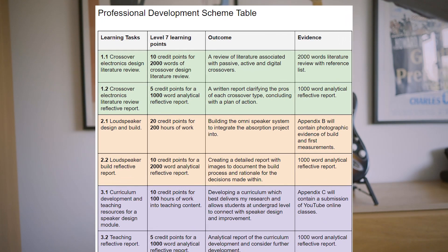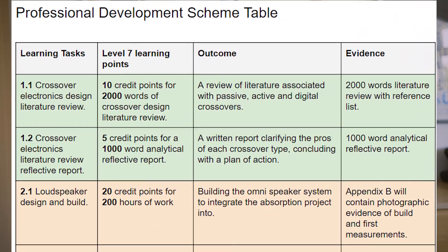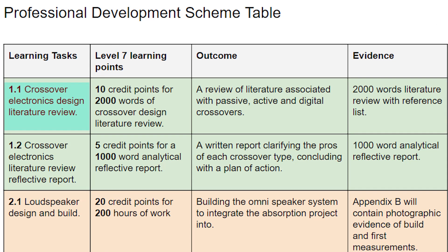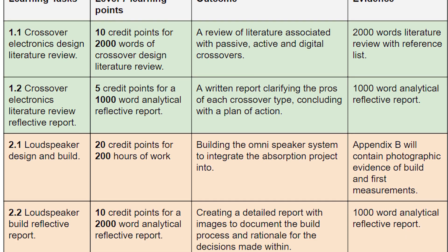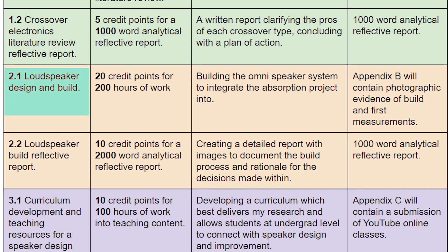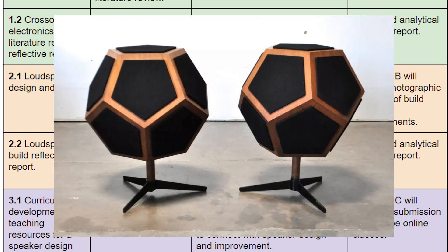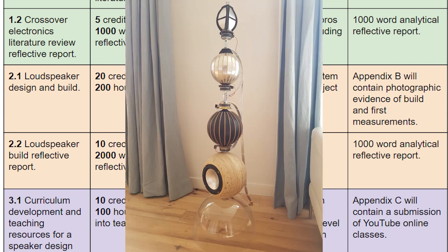MPP704 is a professional development module. I started by drawing up a professional development plan split into three sections, each with a reflective report. Part 1: develop a crossover that will work in an omnidirectional loudspeaker — I've never built one before, so I'll need to do a literature review. Part 2: design and build a speaker system with omnidirectional high-frequency output, exploring Multi Driver Arrays, Cones, Balls, MBL Radial Strahler, and Sparrow Leg Speaker designs. Part 3: developing a short course in loudspeaker design for degree-level students.